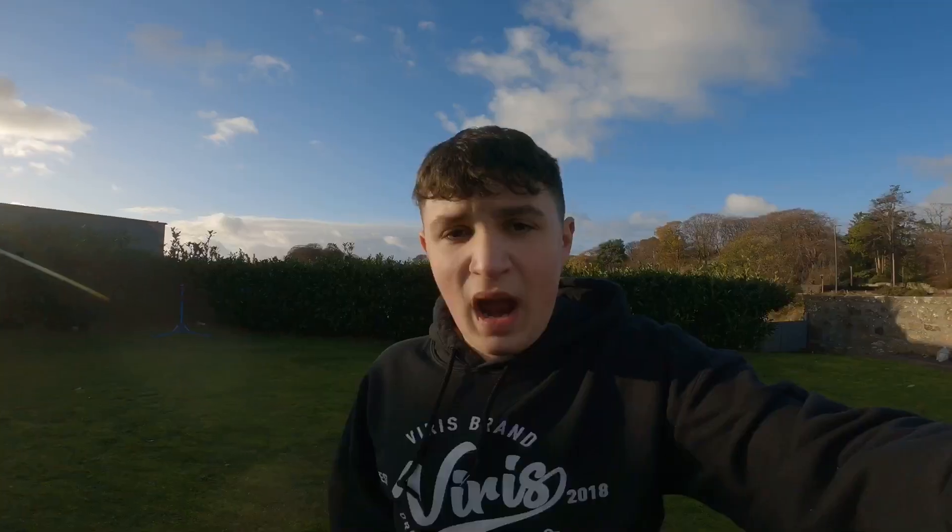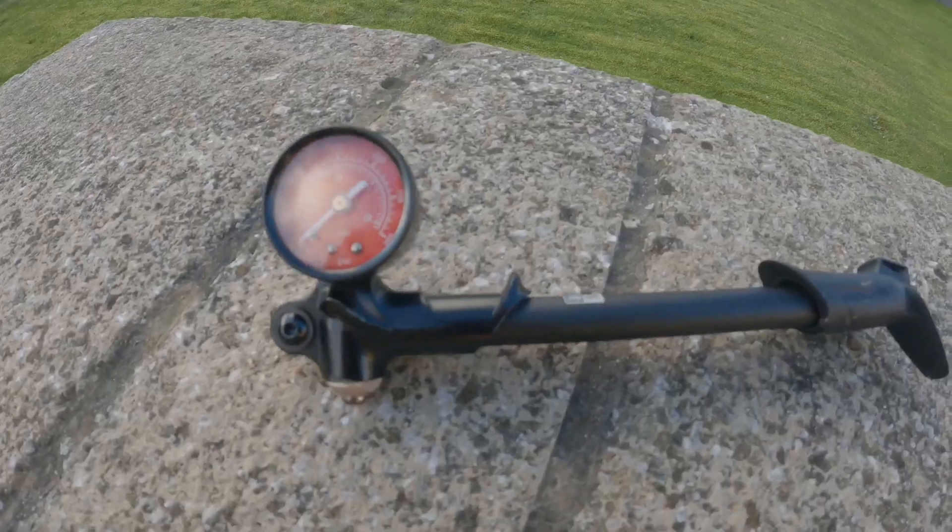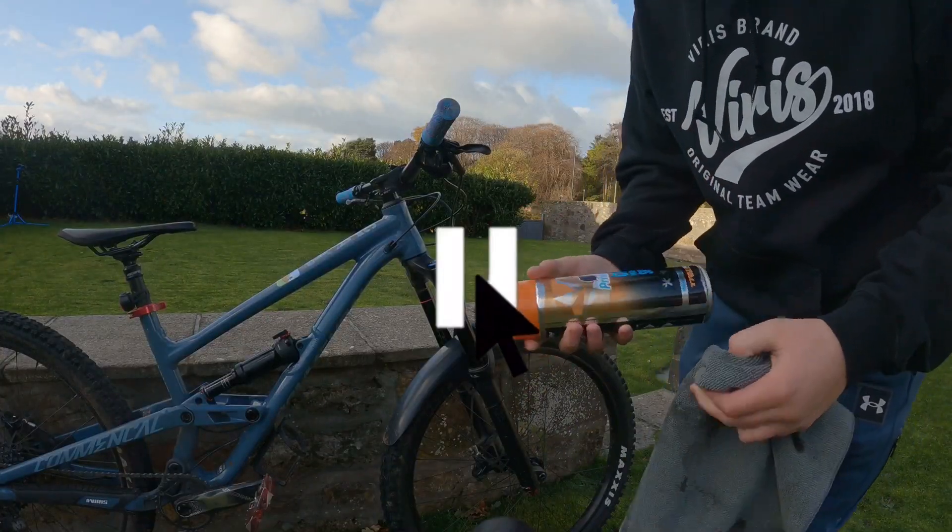All you're going to need for this is some True Tension bike maintenance spray, a microfiber cloth, and a shock pump. That's all you need for setting up your suspension and getting it all clean and nice.